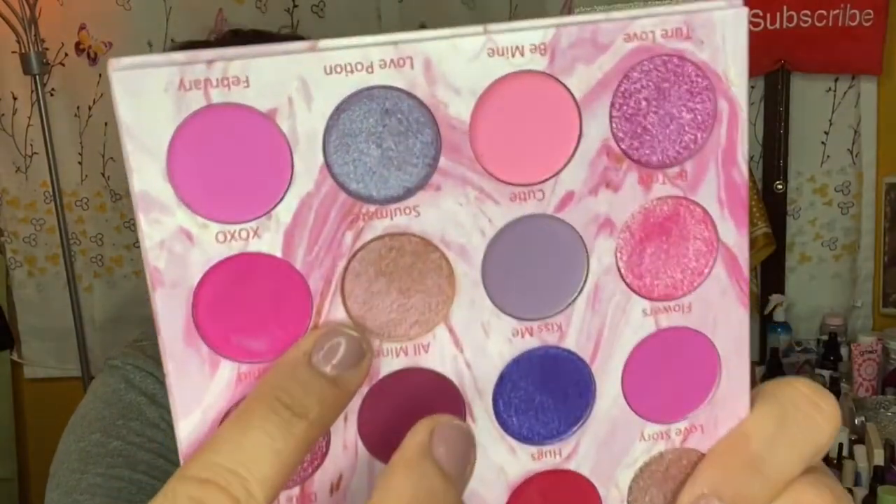I'm going to use this shade from the Lurella palette — it's very pretty. I'll also use the Tarte Clay Play palette. I went way too dark — what was I thinking.